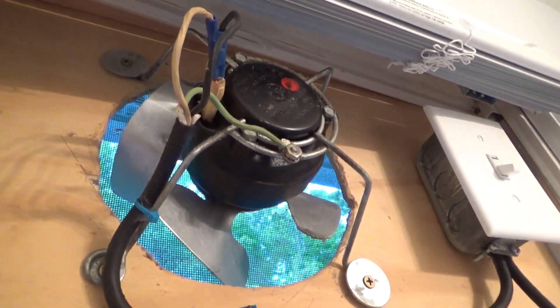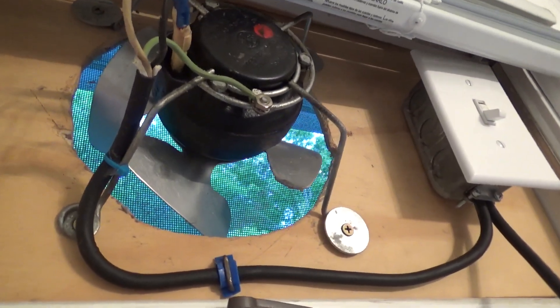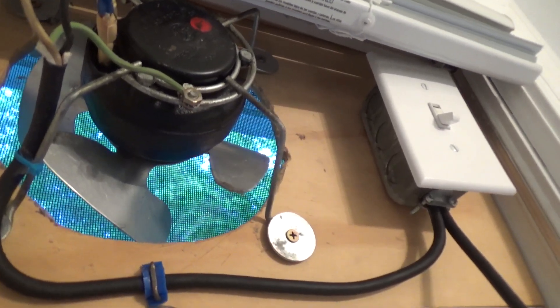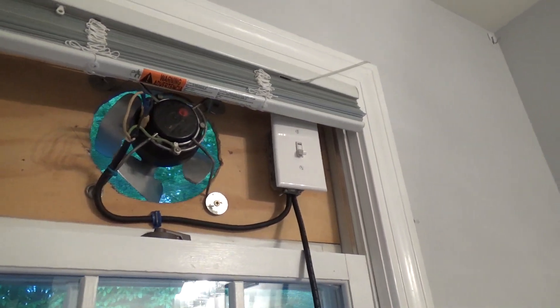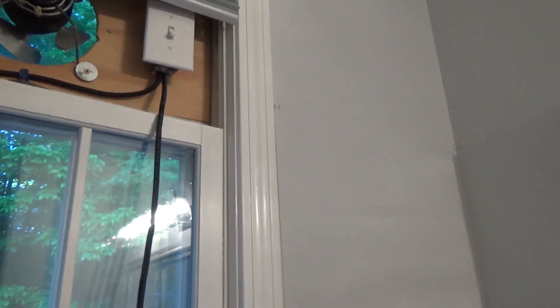You can see it makes a nice seal up at the top and all along there, so there's really no air coming back in. Obviously when you turn it off the air comes in, and if it's windy out and other windows are open or if it's really cold out you can feel a cold draft. So at some point I want to get a shutter for it. I'm not sure where I'd find something so small, but I'll keep looking.